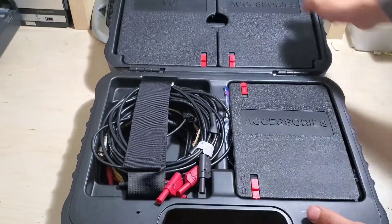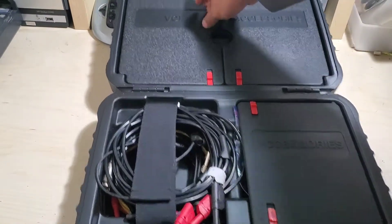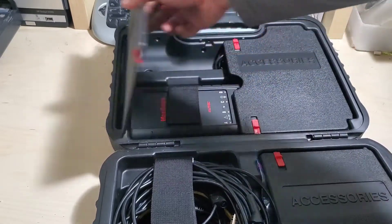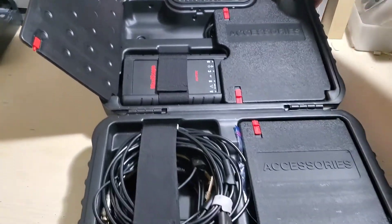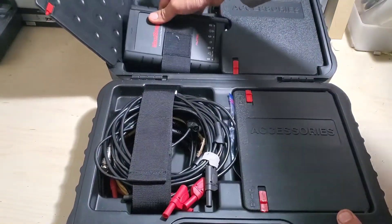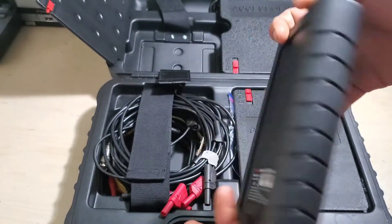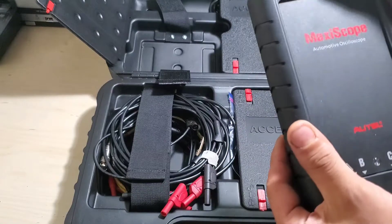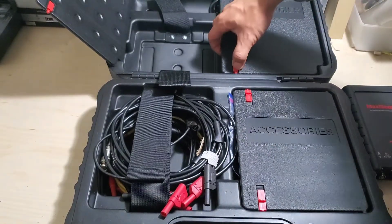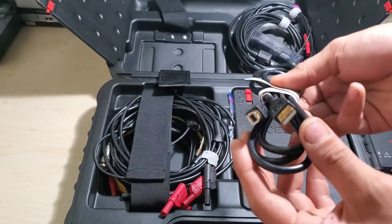Nice case — try not to hurt my computer up there. When you open it up, it has a nice pull-down door that flips open. You have the scope itself inside. I've unpacked and rearranged this — I've used it once before.